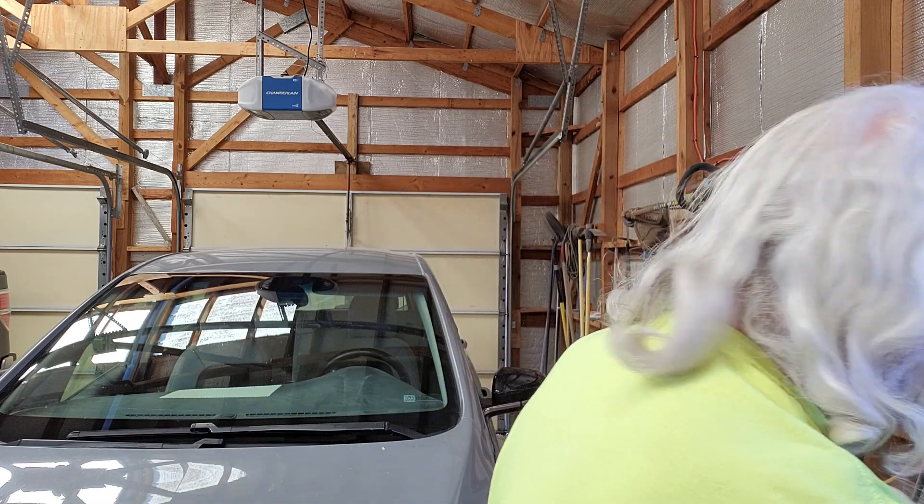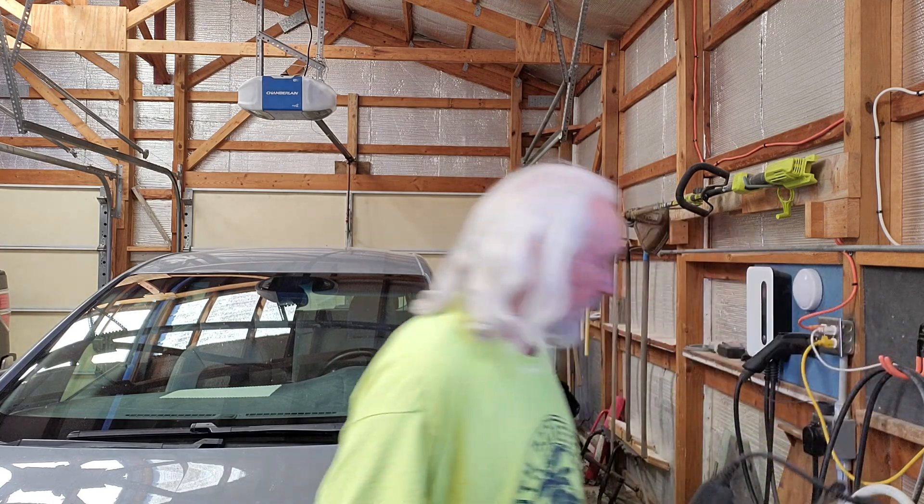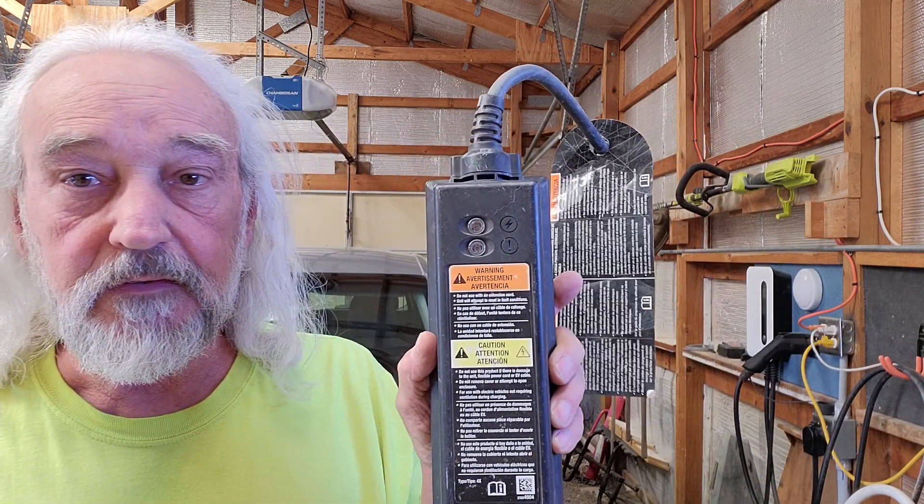This is a stock adapter — a J1772 plug. Here's the other end, and it'll charge at 1.44 kilowatts, basically, or about four miles an hour. It comes with the car.